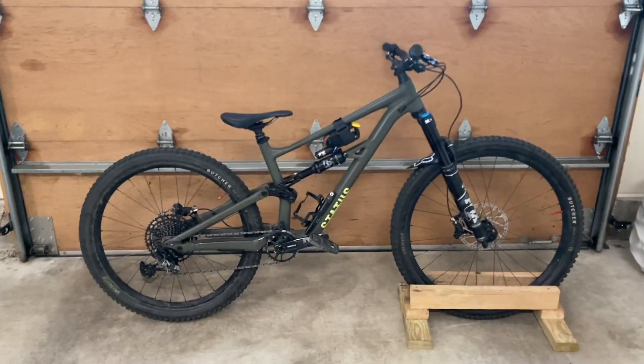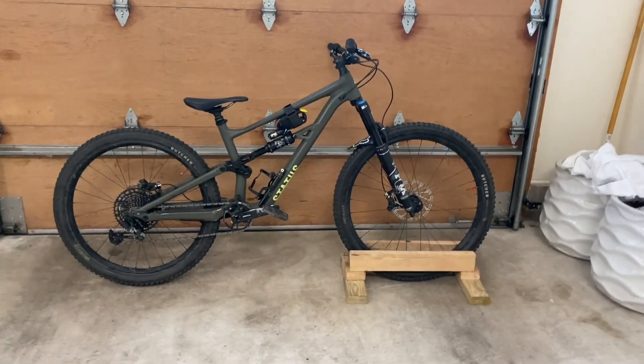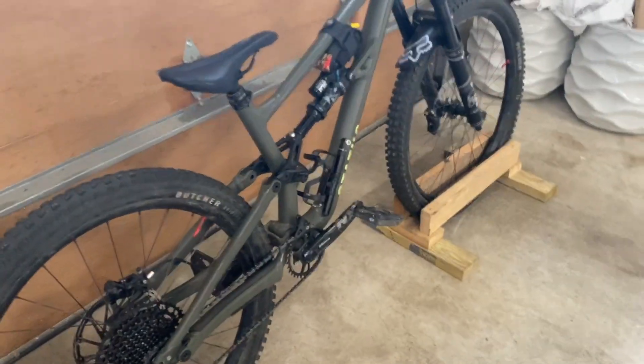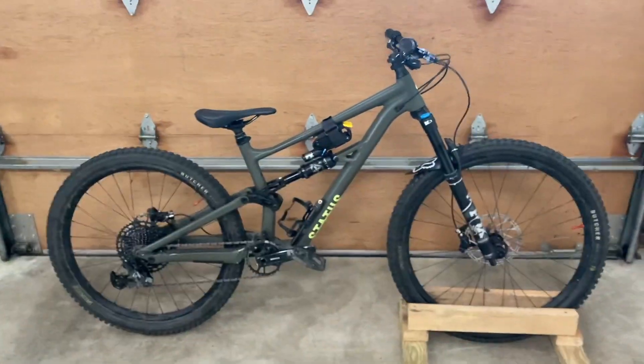What's up guys, welcome back to a brand new video. Today I'm gonna be giving you my four month review of the Specialized Status 140. So that means things I like, things I don't like, things I think could be improved, and some aftermarket parts that we have on this bike. So let's get straight into it.